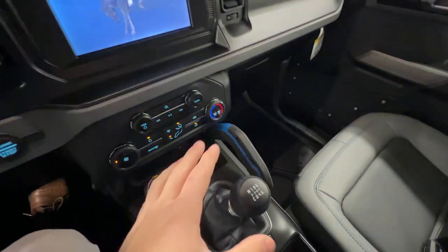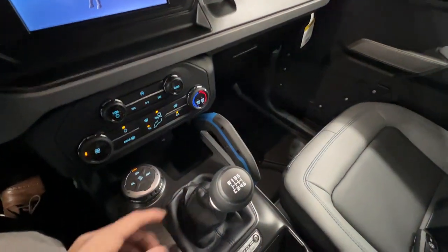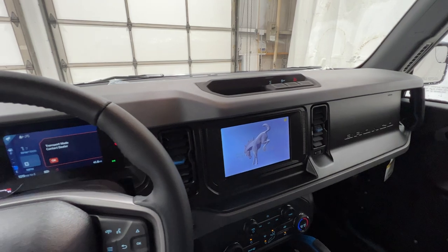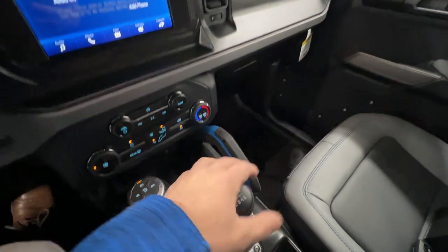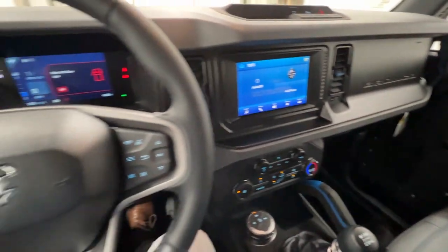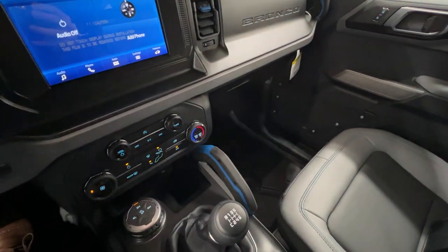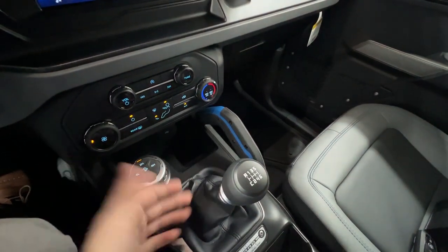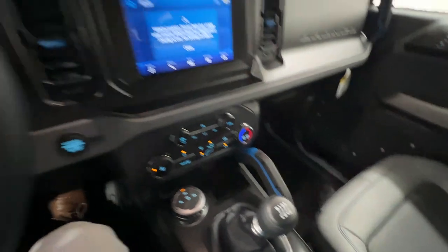We do have the 7-speed manual, which is offered across most Bronco models. Because we have the manual, we only get one engine choice — the 2.3-liter EcoBoost 4-cylinder, which can also be paired with an automatic. The other engine option is the 2.7-liter EcoBoost V6, but that is only offered with the 10-speed automatic. So if you want the manual, you have to get the smaller engine. A lot of the Broncos sold are automatics, making the manual a pretty rare find.